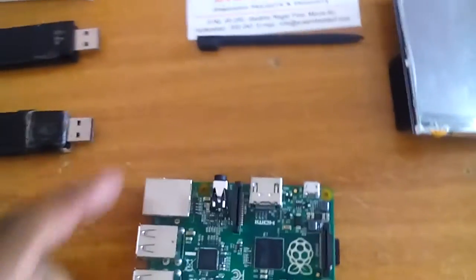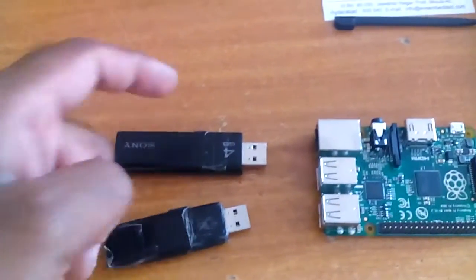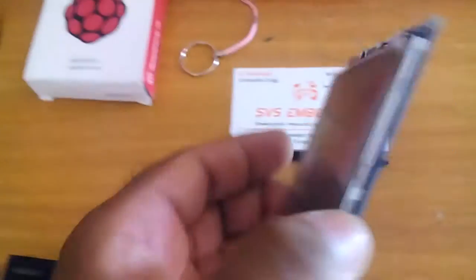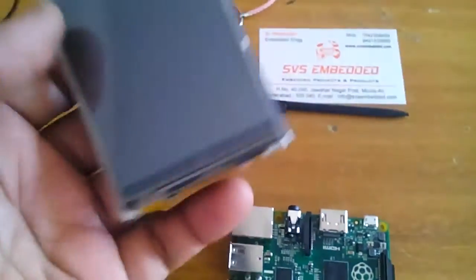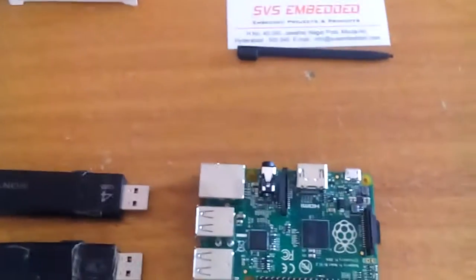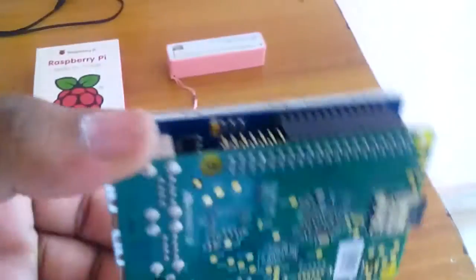We use two pen drives — one can have some data and the other can also have some data. We are sending data between them, which is called full duplex. We also use a 320x240 3.2-inch LCD touchscreen, which sends data in the form of 8-bit over its socket pins.